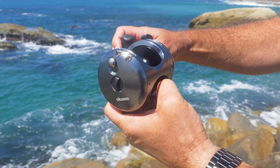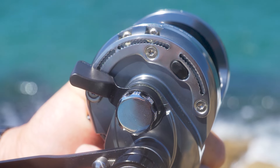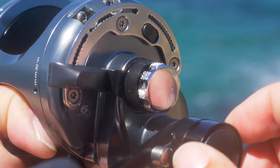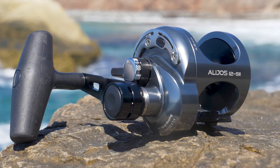The new Alihos is going to be backed by a three-year warranty. This product is now shipping into dealers' hands right now. If you want to find out more information on the Alihos, check it out on OkumaFishingUSA.com. We'll see you next time!